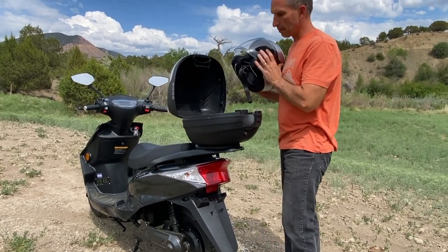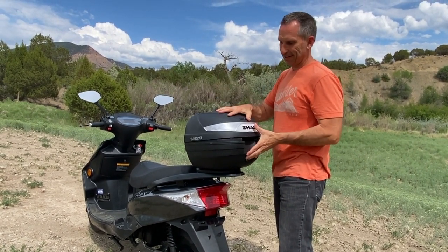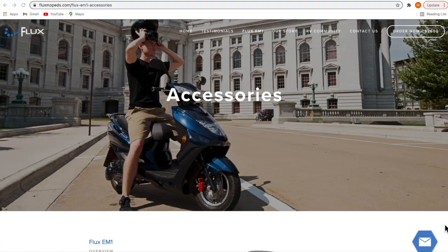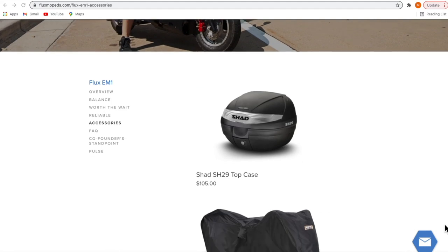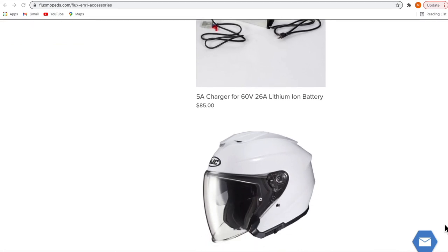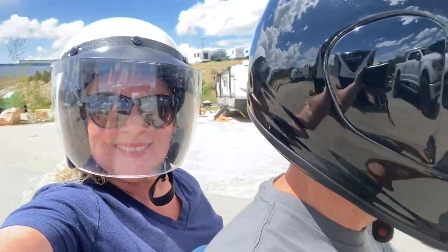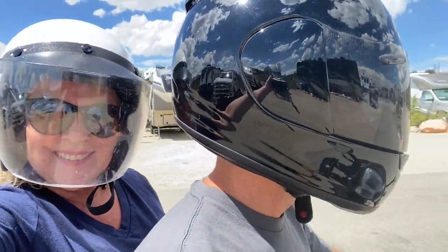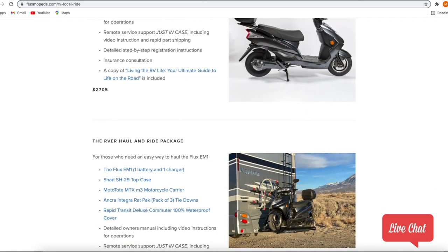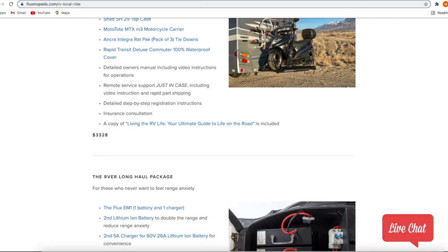We find the shad top case great for cargo — it keeps the weight of a backpack off your shoulders and is a handy, safe place to store your helmet when the moped is left unattended. Flux also offers a waterproof cover to keep your scooter protected, and you can buy the MotoTote carrier and accessories — helmets, racks, straps, cargo case, and extra battery — all from Flux at their website. For RVers they offer the Local Ride package, the Haul and Ride package, and the Long Haul package. We'll include a link so you can check them all out and see which might work best for your needs.